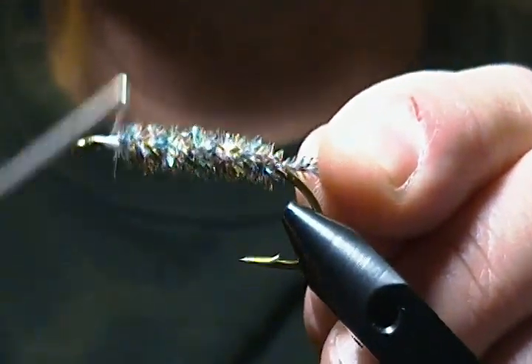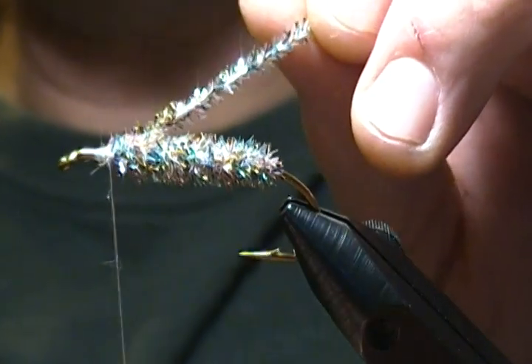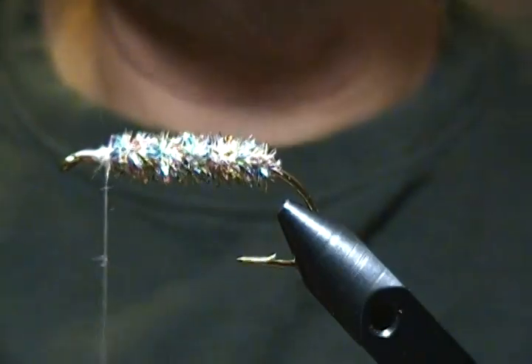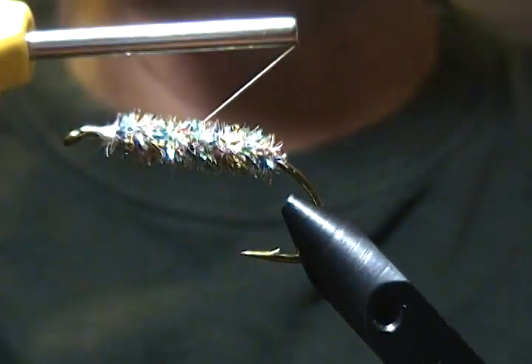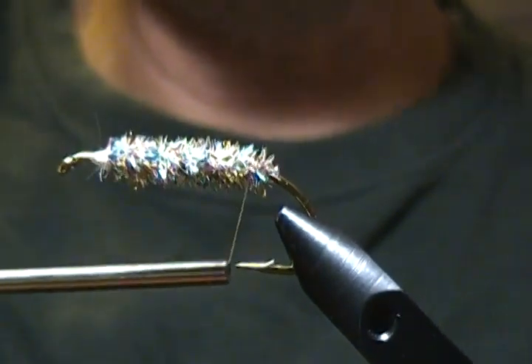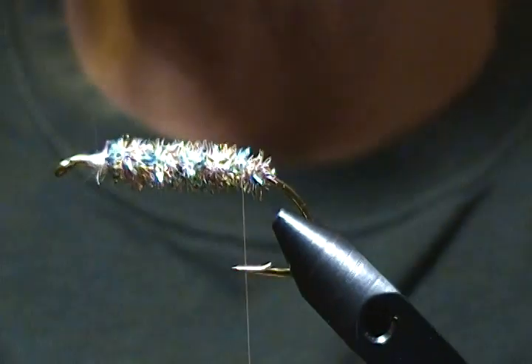I'll snip the chenille off nice and close. Now the next step is to take the thread and make open spiral wraps — three to four — getting back to just in front of where we started. That's where I want the thread to hang right there.